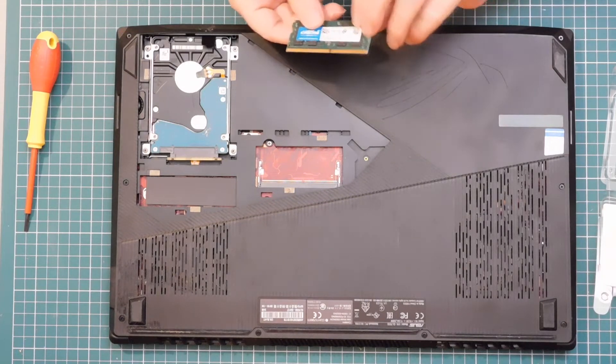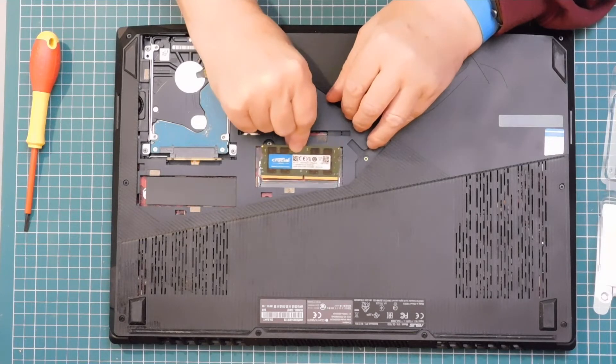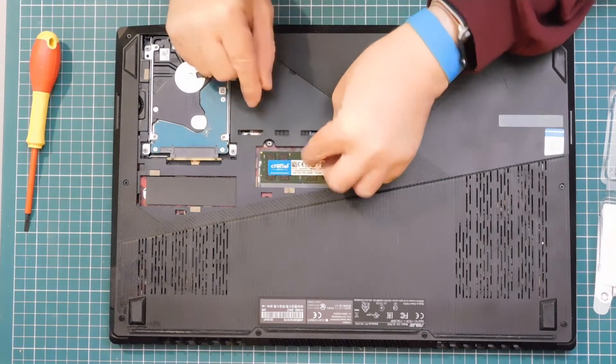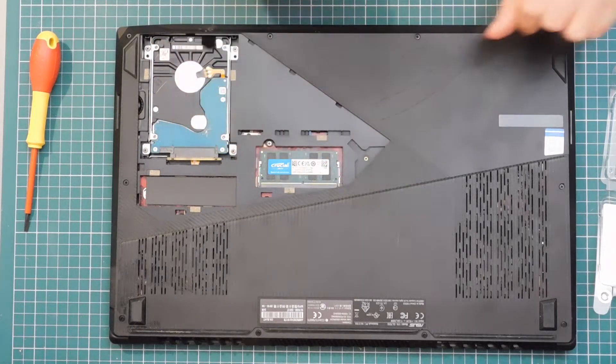So we're going to add this memory. It will only go in one way around — like that. That's that job done.